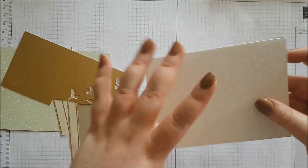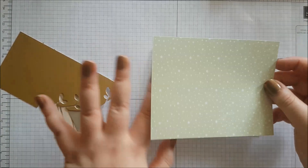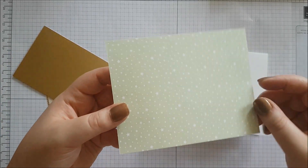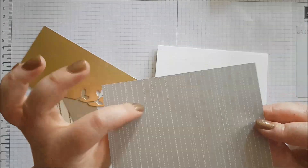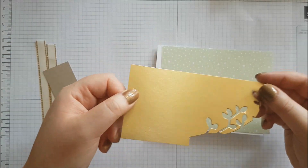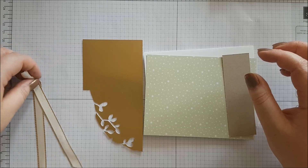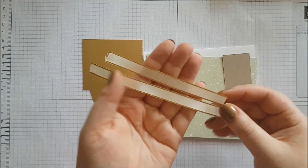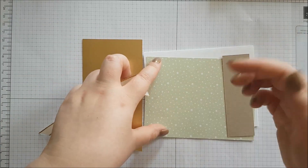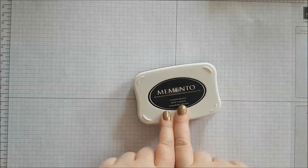You're going to need a few bits today. You're going to need a C6 card base, some of the Twinkle Twinkle DSP — I'm changing the colours up slightly, going for more of a gold colour. This is really gorgeous sea foam, which is a really light green, and the other side is lined so you can choose. You'll need some silver foil, a strip of crumb cake, some Very Vanilla and Gold Edged ribbon, and some Memento Black ink. All measurements will be listed on my blog, linked in the description bar below.